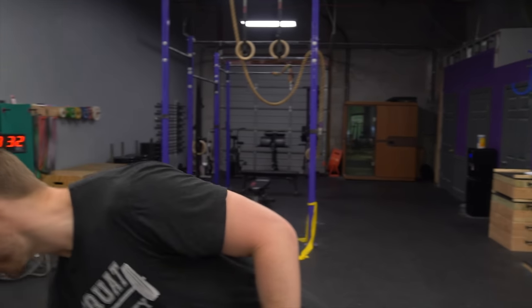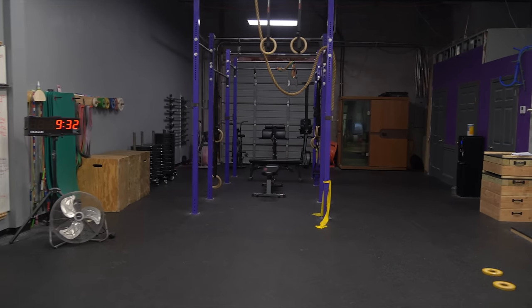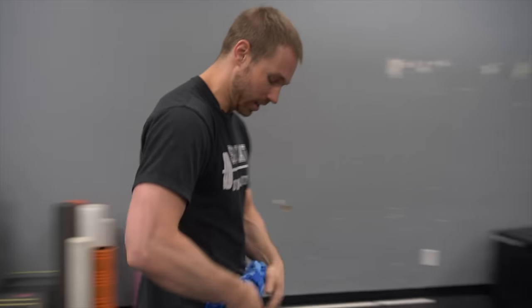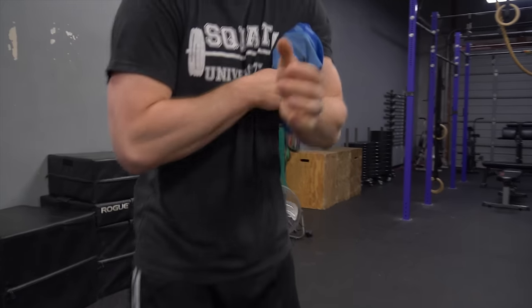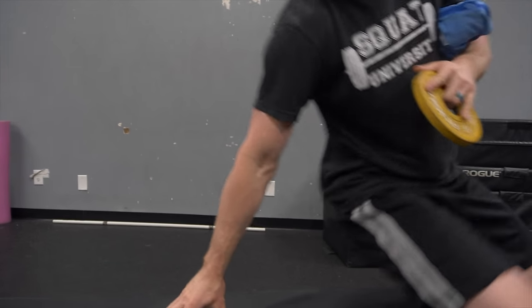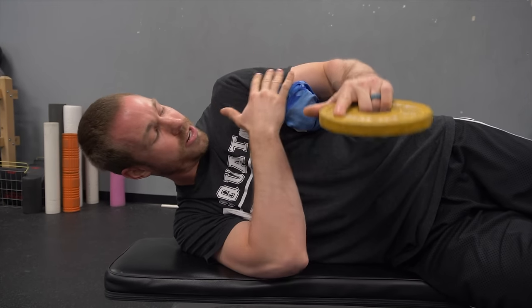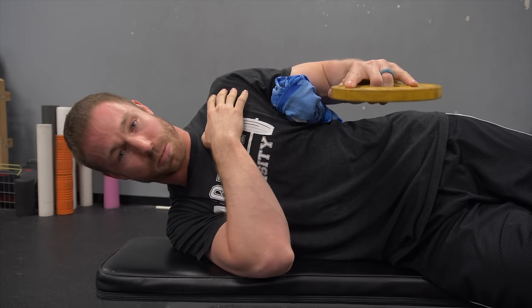One of the first exercises I'm going to show you today is a very simple one called sideline external rotation. If you have a t-shirt, I'm going to grab one right here. You're just going to roll a shirt up into a small towel roll — if you have something at the gym to mimic this. This is going to help keep your shoulder pinned into a good position, and it's going to actually turn on some of the muscles to a little bit greater degree.